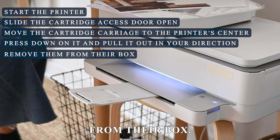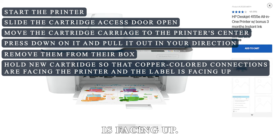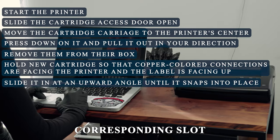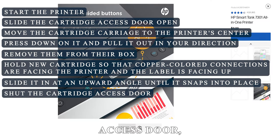Remove the new cartridge from its box. Hold it so that the copper-colored connections are facing the printer and the label is facing up. Slide the cartridge into its corresponding slot at a slight upward angle until it snaps into place, then shut the cartridge access door.